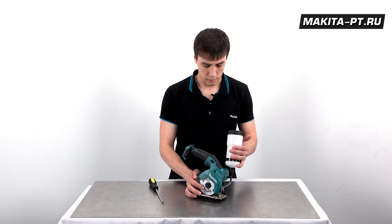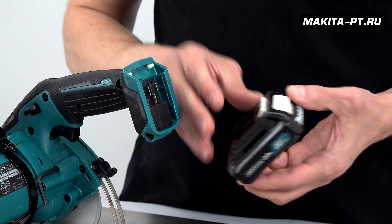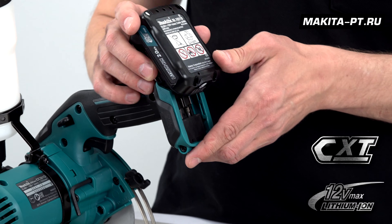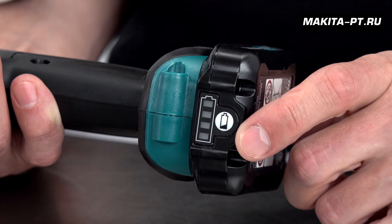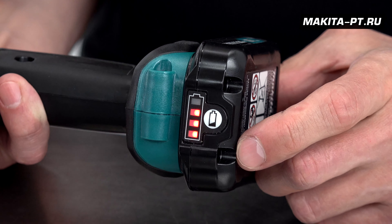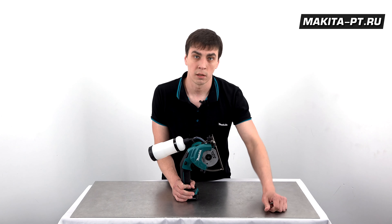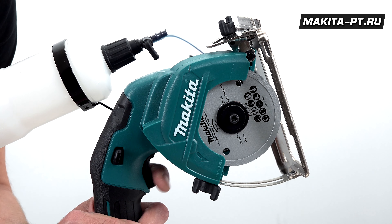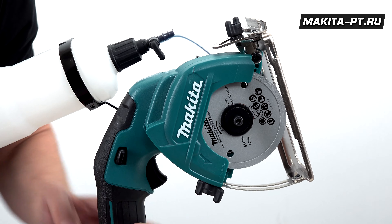Настройку подачи воды нужно выполнять непосредственно перед работой, дождавшись, когда диск предварительно полностью раскрутится. Номинальное напряжение — 12 вольт, необходим один аккумулятор CXT, который устанавливается позади рукояти. Литий-ионные аккумуляторы платформы CXT без эффекта памяти и саморазряда, с индикацией заряда и защитой от перегрузки и недопустимого разряда. Курок удобно расположен на рукояти и имеет двухстороннюю кнопку блокировки.